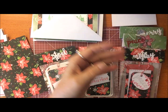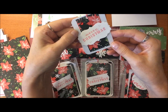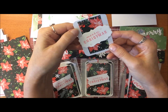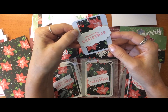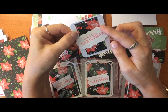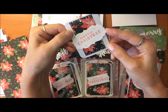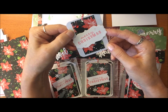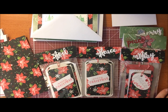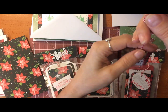Then I did another one here, a little bit smaller. You can do the tags in any size you like. I used my envelope punch board to round the corners, then die cut a little label shape and stamped 'Merry Christmas' on there, added a little gemstone and Baker's twine again.